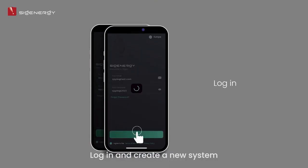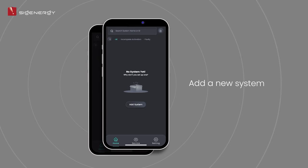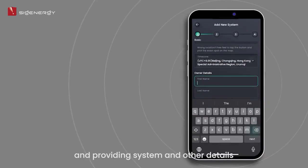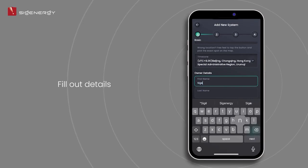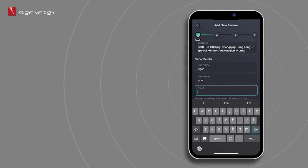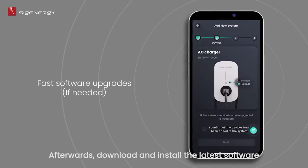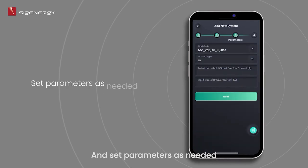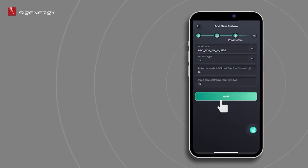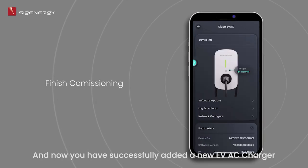Log in and create a new system by scanning the QR code and providing system and other details. Afterward, download and install the latest software and set parameters as needed. Confirm all settings. You have now successfully added a new EVAC charger.